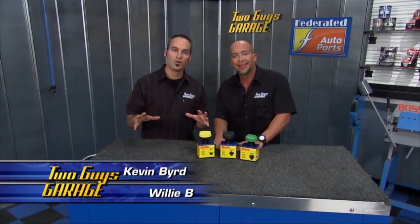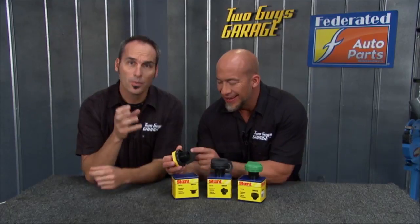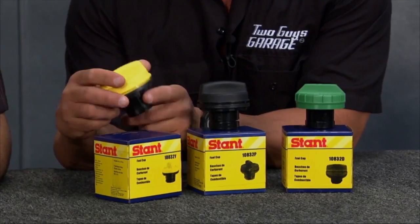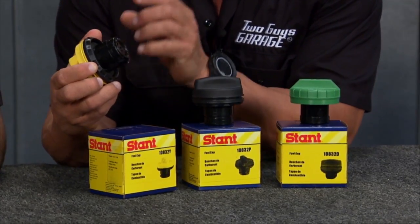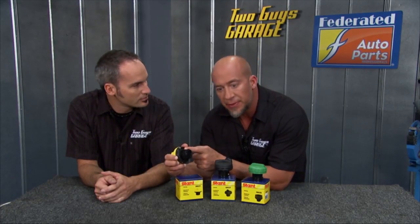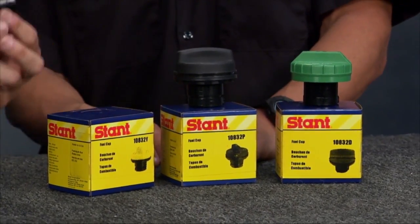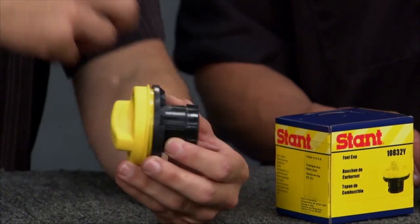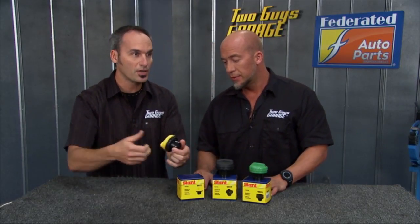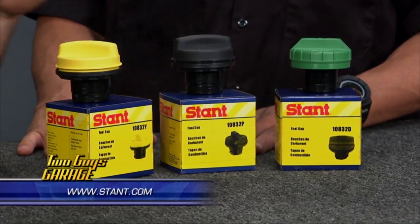Quick automotive stat: 50% of all emissions test failures that go back to the dealer are an improperly installed or bad gas cap. It's an amazing, important, critical part of your emission system. There's a ton of valving in these Stant gas caps so vapor doesn't get released. Because E85 chews up a lot of seals, they have the proper seals and proper valving — they even color code them for E85, diesel, and regular. Because they're an OE supplier, they've got all the safety features including a breakaway groove so if you get a side impact or flip over, you're not spilling gas or catching on fire. Make sure your gas cap is good to go — check out Stant.